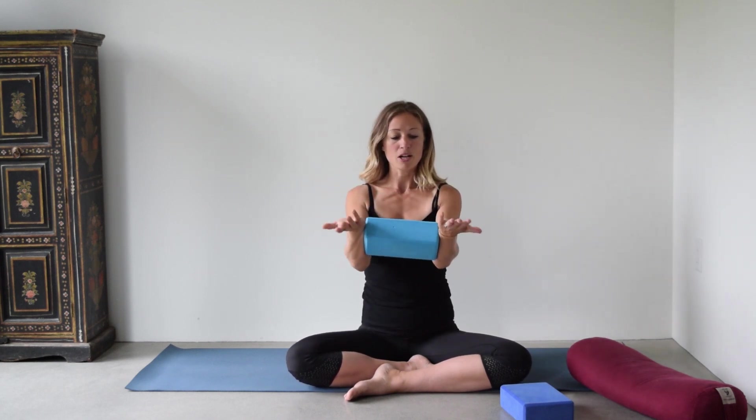We're going to go through a little series here to get the shoulders mobile and strong. The first thing is to take a yoga block and place it between your forearms, with the palms facing up to the ceiling like so.